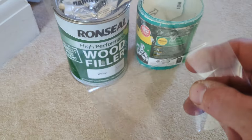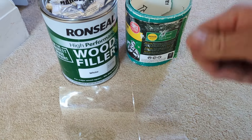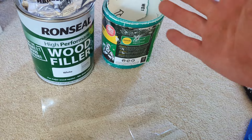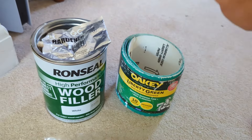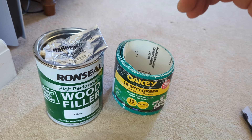Also need something to mix on. I like to use a piece of plastic from a soda bottle — the plastic's tough enough that you can mix on it all day long and not puncture it, but it's flexible enough that once the filler goes hard you can give it a little wobble and it'll all fall off, giving you a nice clean surface to mix on next time. Then you're going to want some sandpaper — I like to go with 80 grit, and I've pretty much used that for everything because it's coarse enough that I can sand down.